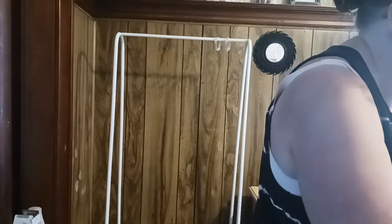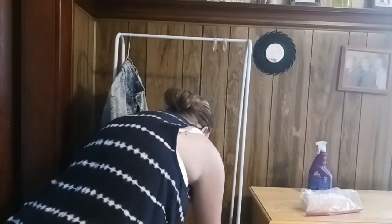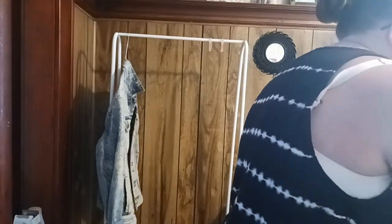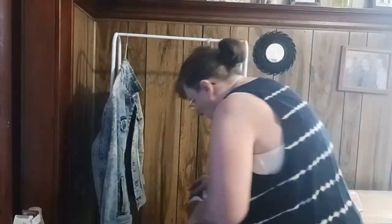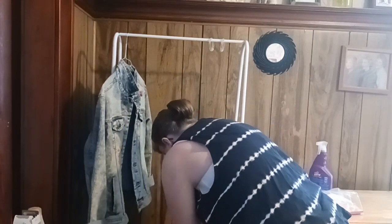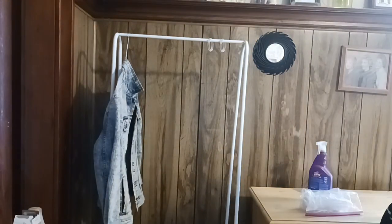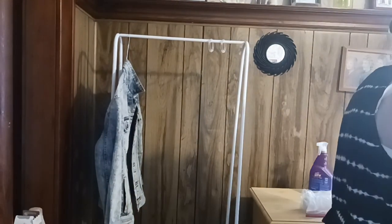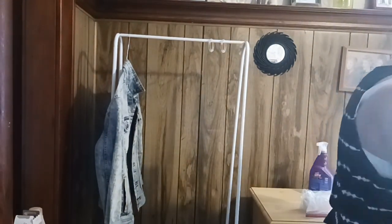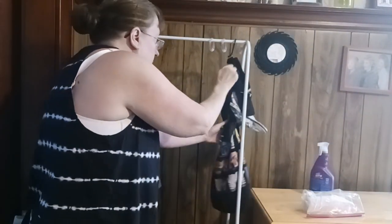Now we're going to put the rack back and start organizing it, hanging things up. I do one area of the rack for my teenager, one for my tween, and an area for myself. Going to get some shoes put back as well, and my big bin of extra cleaners that I keep on there. I stow away wherever I can because we have limited storage in this house. Gathering a couple things to hang on a hanger — I like to hang multiple things on one hanger, like bags and backpacks.